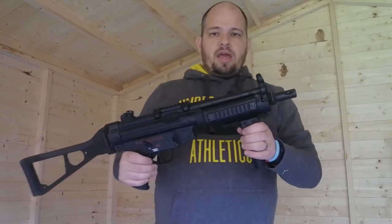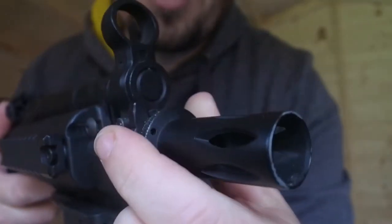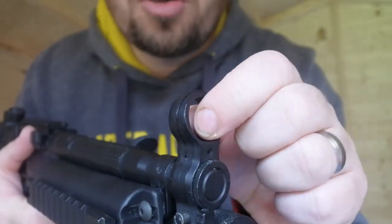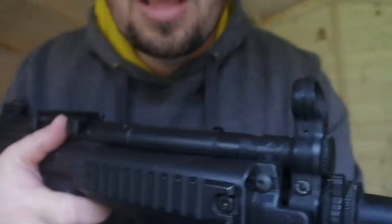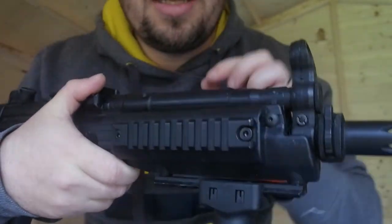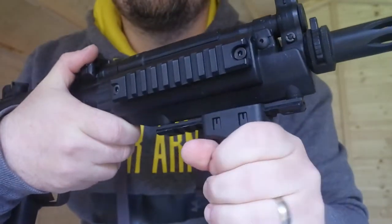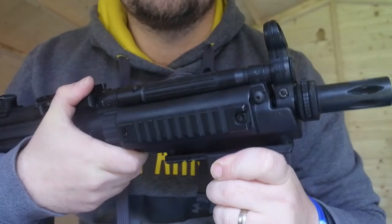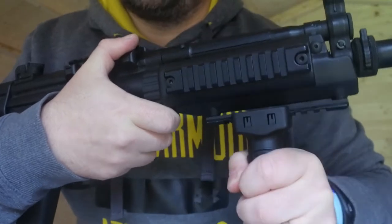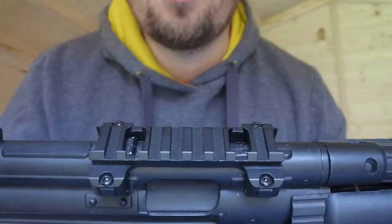So here we go — having a look, as you can see here this is the muzzle brake or flash hider if it were a real weapon, and you've also got iron front sights here. The weapon when you buy it actually comes with rails on the side and on the bottom as well, and it also comes with this foregrip. It's actually quite a sturdy foregrip — it clips into place really well and doesn't move.